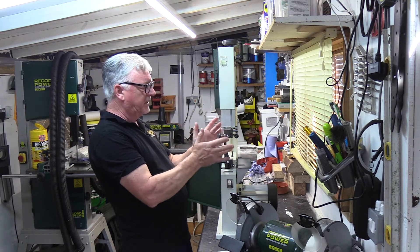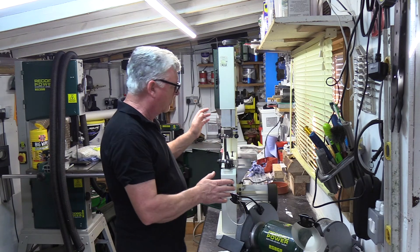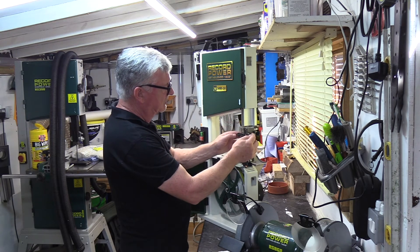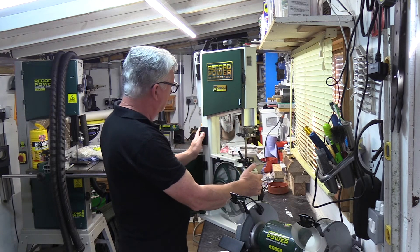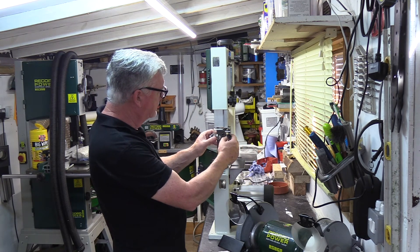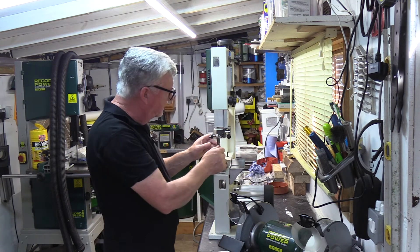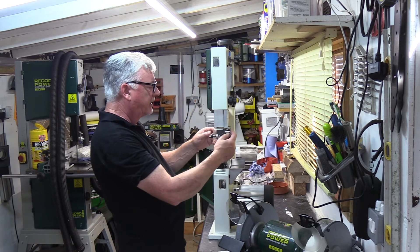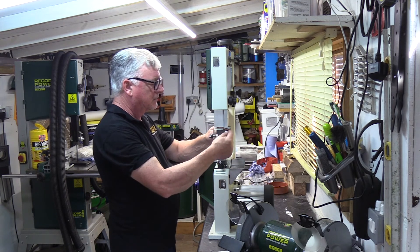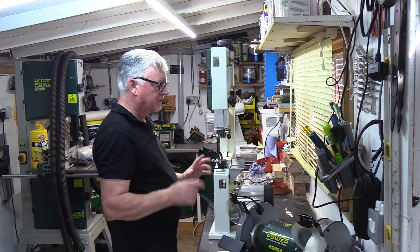I've moved this down to approximately the mid position so it should all come together again. On this side I've got the control for the rear guide and the two side ones with the locks. To actually adjust the unit backwards and forwards you use this little knob here. Again, I want the top guide just to be behind the teeth, and then the rear one, again, up to the back of the blade and just the back of my fingers away. I've got no noise — it's nice and clear.